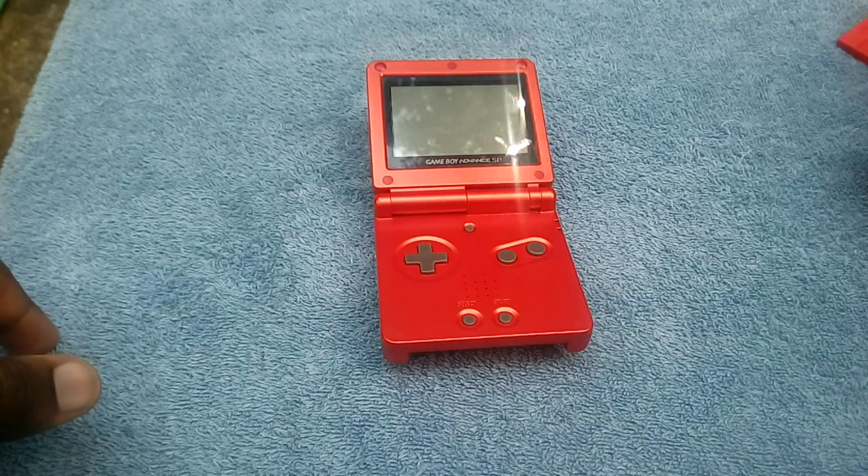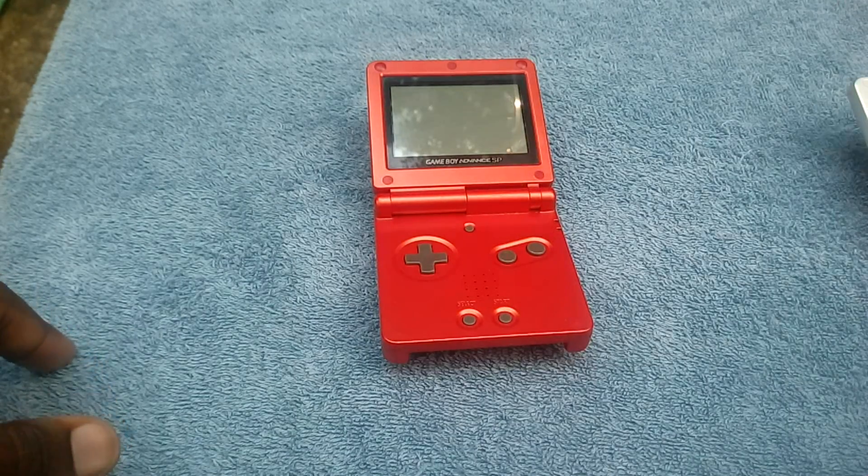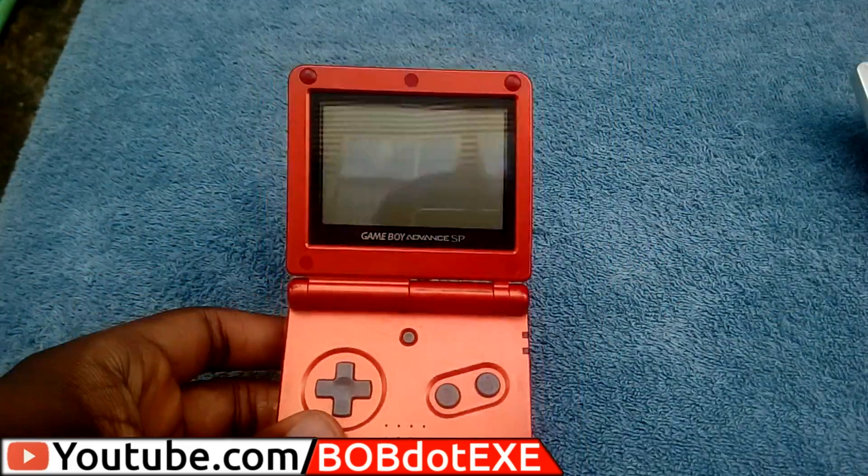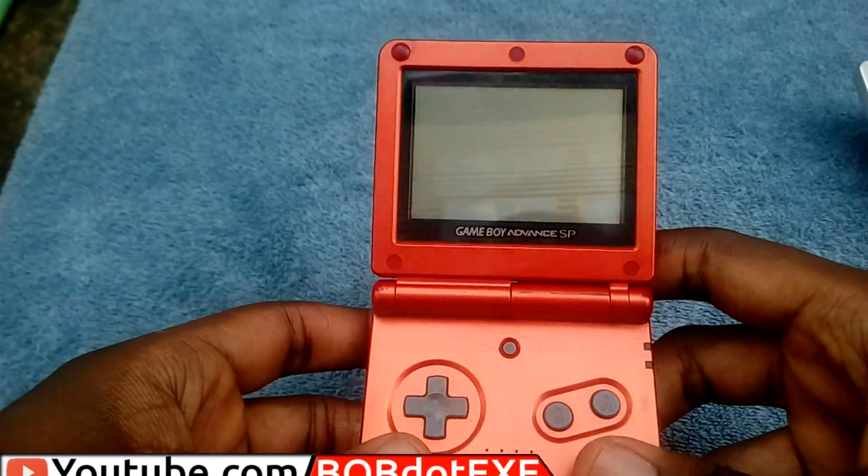Hey guys! Today we're going to be talking about clone consoles and bootlegs. They're not the same, but quite a few people seem to think they are. So we're just going to go ahead and talk about the differences. We're also talking about emulator boxes like the Retron 5 and just emulators in general.